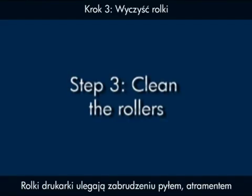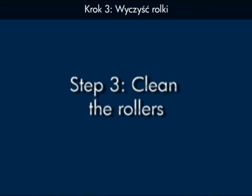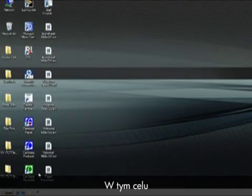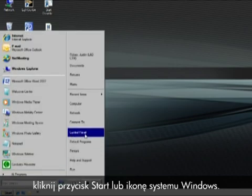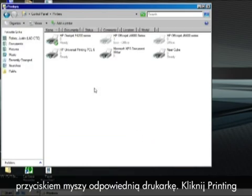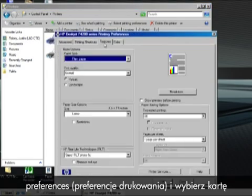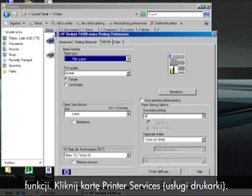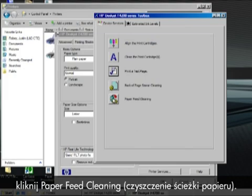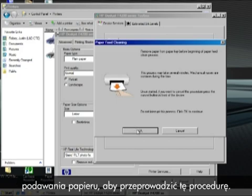Printer rollers get dirty from paper dust, ink, and oil from your fingers. In this step, we'll clean the rollers. Remove the paper from the input tray. Open the Control Panel by clicking the Start button or the Windows icon. Click Control Panel, then click Printers and right-click the appropriate printer. Click Printing Preferences and choose the Features tab, then click Printer Services. On the Printer Services tab, click Paper Feed Cleaning. Follow the on-screen instructions on the Paper Feed Cleaning dialog box to complete the process.